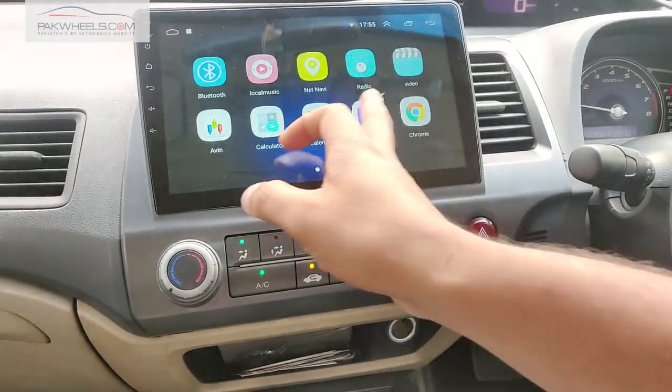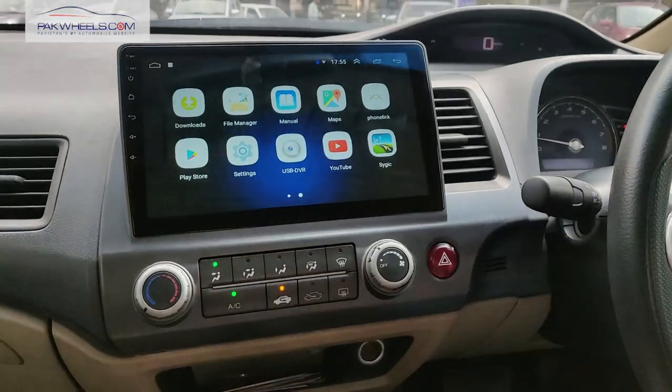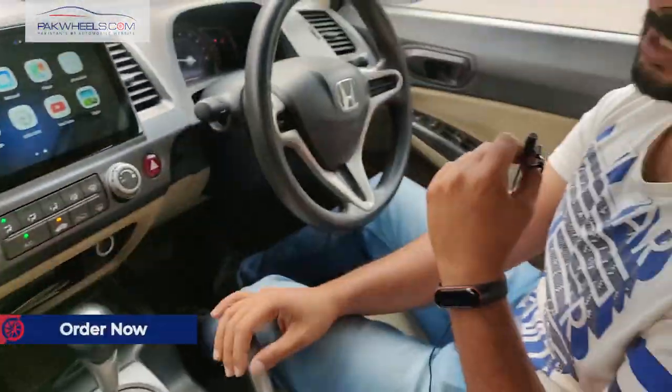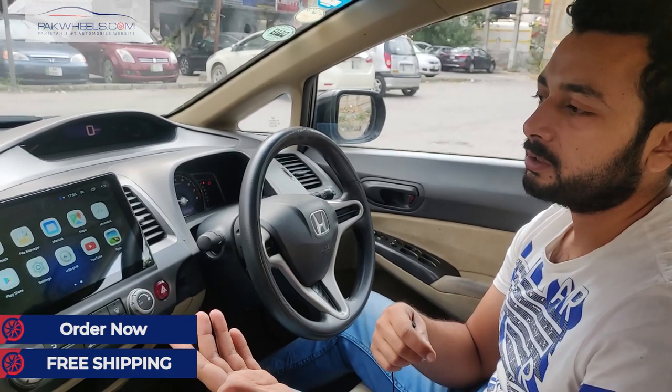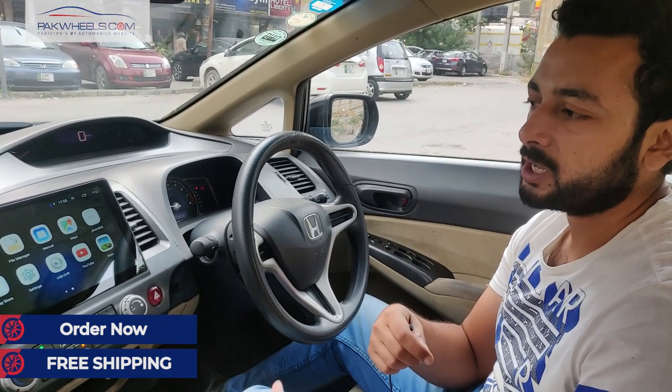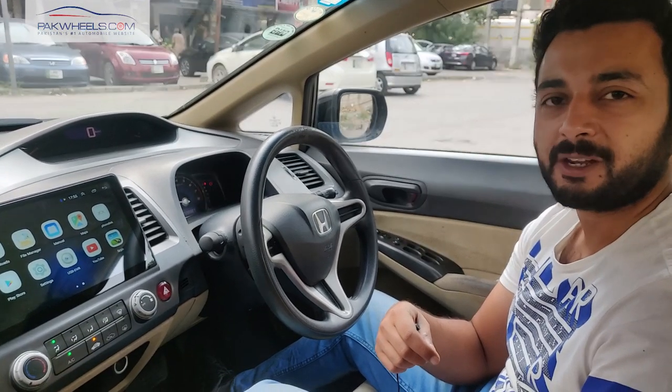Viewers, this Android panel is available with free delivery and there are no hidden charges, so you can get this unit. Next time we will be back with another product showcase. Until next time, Allah Hafiz.